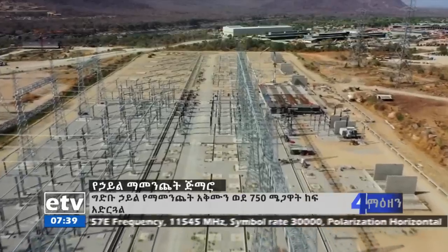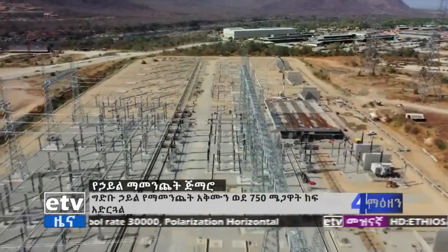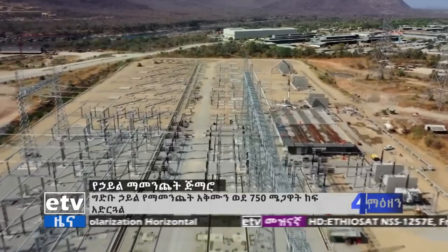There is one place in the south of Heddaa. The people of Heddaa has a number of 700 megawatts. The Heddaa has a number of buildings. There is the Heddaa has a number of buildings.